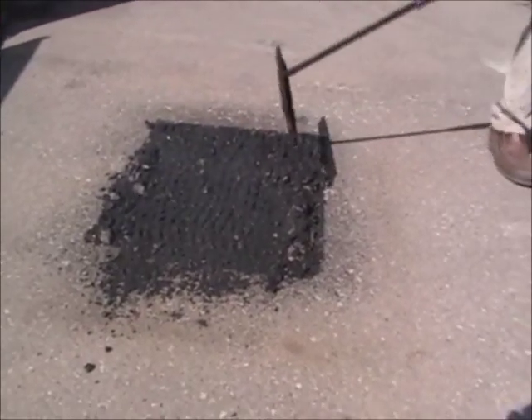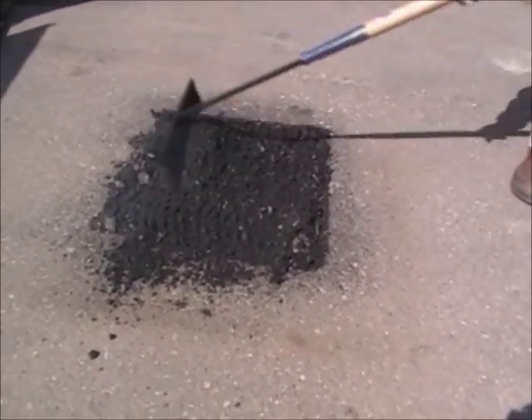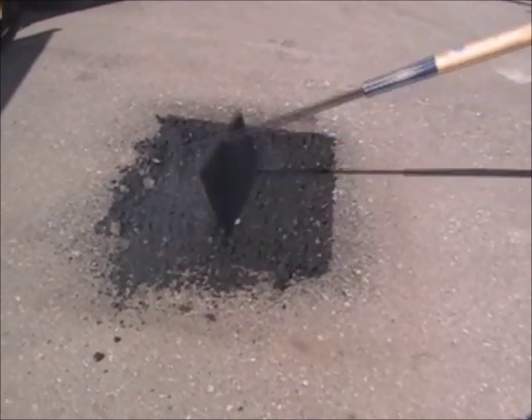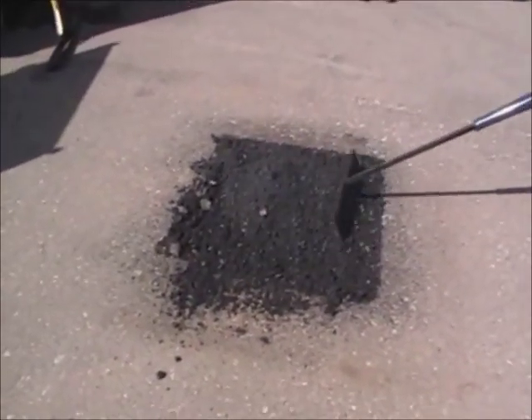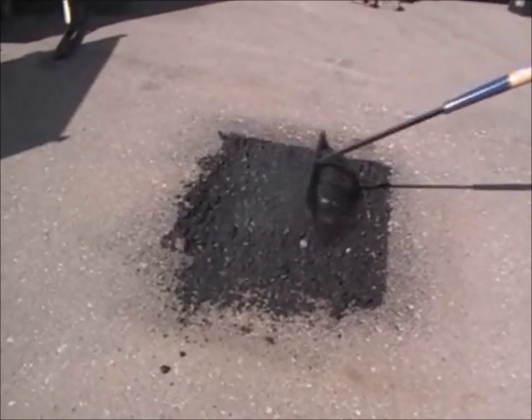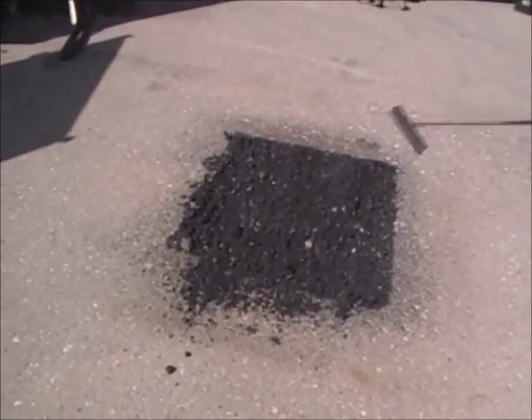There's nothing wrong with that asphalt except for the dimple that was made by the dumpster. So now everybody tells me that you got to rejuvenate this? Yes sir. Is this the point at which you do that? Yeah, this is a great time to rejuvenate.